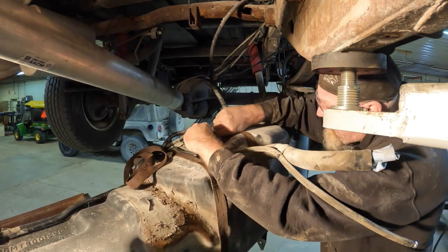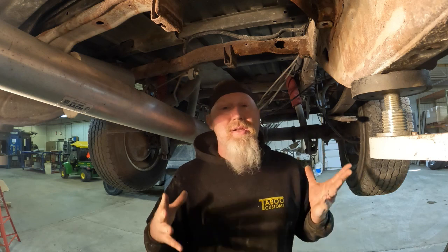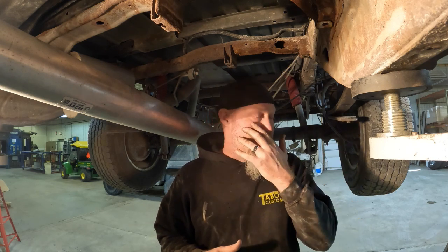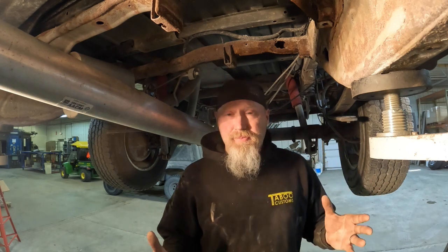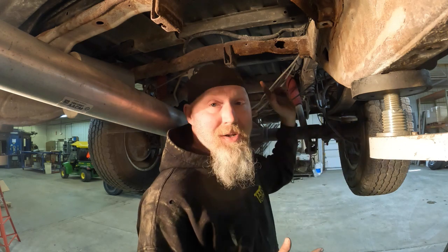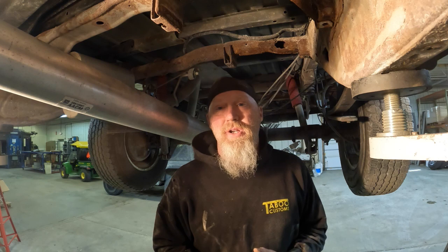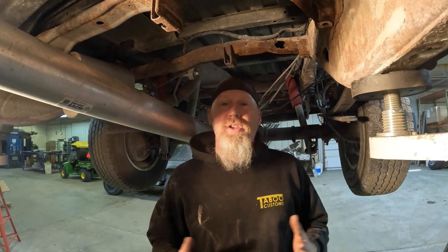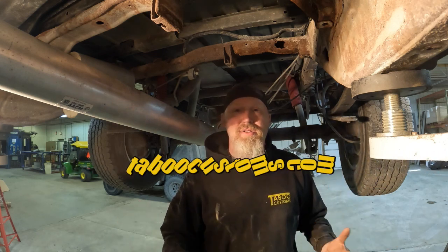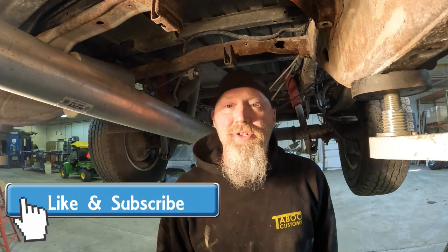The fuel tank is now out. To put it back in is basically a reverse of everything we just did. We're getting ready to do some rust repair — this truck actually only had one or two spots in the very bottom of the frame that we didn't expect to find, and it looks like we'll be replacing a cross member as well. Watch for those videos — we'll have several covering different kits for repairing frames on these Chevy trucks. Leave a comment or email dave@tabucustoms.com, and visit tabucustoms.com for rust repair kits, skid plates, and more. Thanks for watching — like and subscribe!